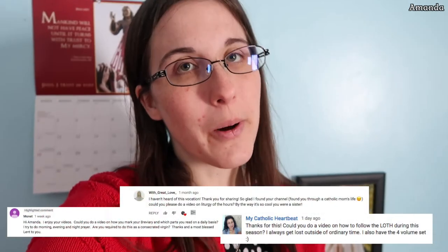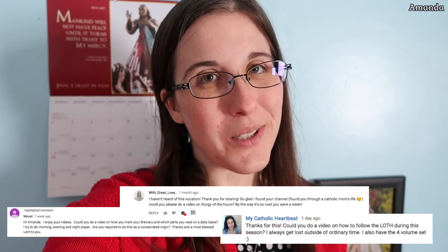Hello everyone, welcome back. I just thought I'd make a video today to tell you how I set up my breviary. I had a bunch of questions about how I mark my breviary, how I use my breviary, and how I pray the Liturgy of the Hours with my breviary. So if that interests you, please stick around, because that's what this video is all about.